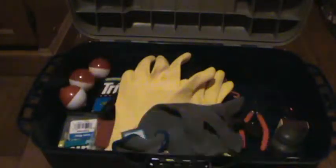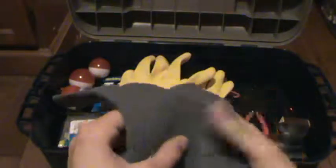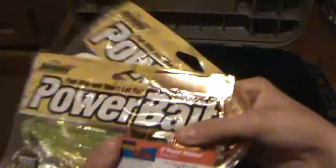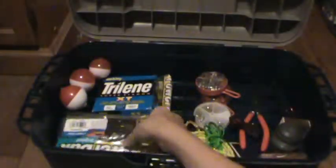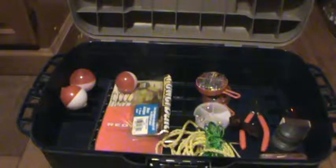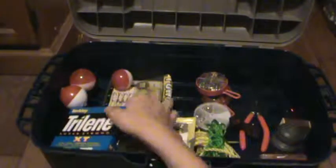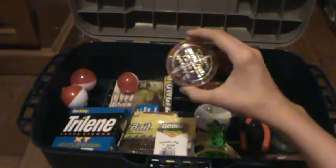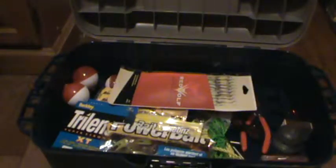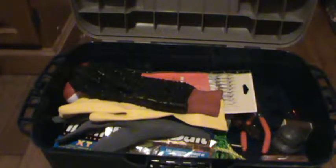I have a survival knife. A flame glove — basically just gloves for handling fish. And we got some power bait — several containers of power bait. That's pretty much all that's in here for the top part.